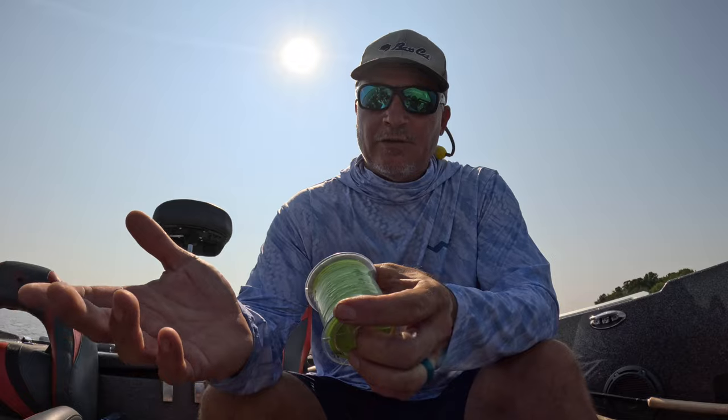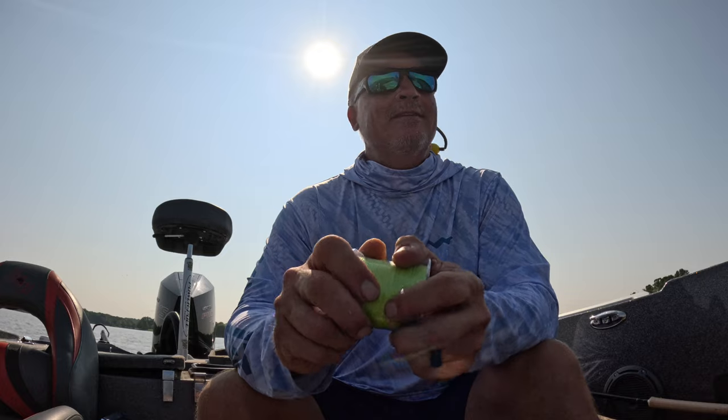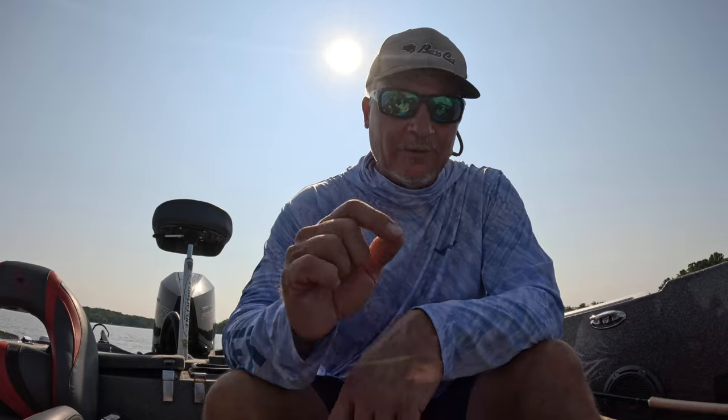I do a lot of stuff on there so check it out guys. I appreciate you watching, hope you're enjoying your summer - last couple weeks left. Kids are going back to school and the fall bite is incredible. Check out 3lb Fishing Guide Service - take it easy guys!